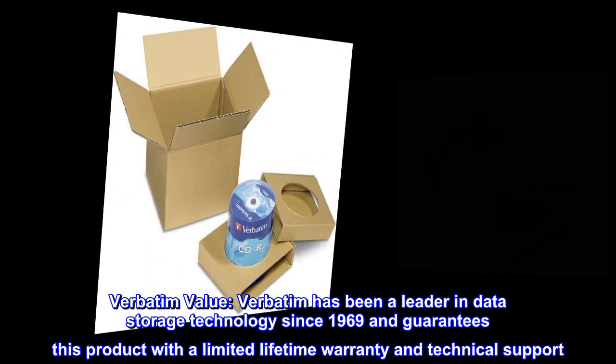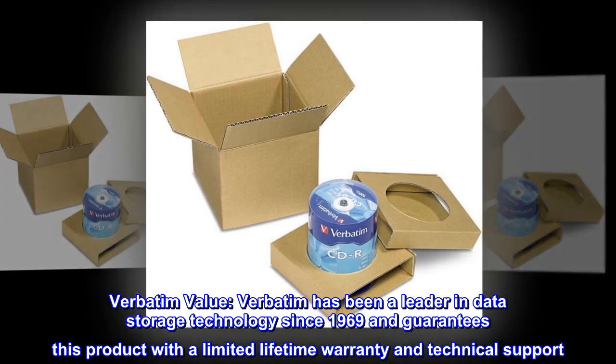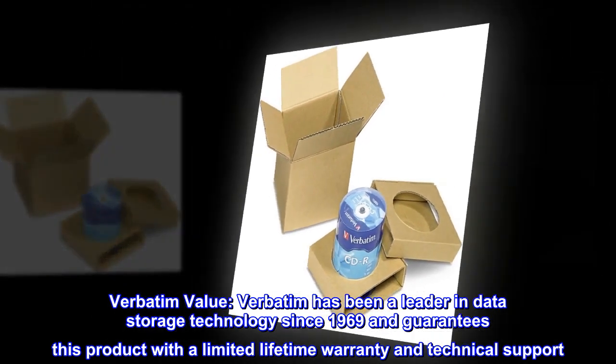Verbatim Value. Verbatim has been a leader in data storage technology since 1969 and guarantees this product with a limited lifetime warranty and technical support.